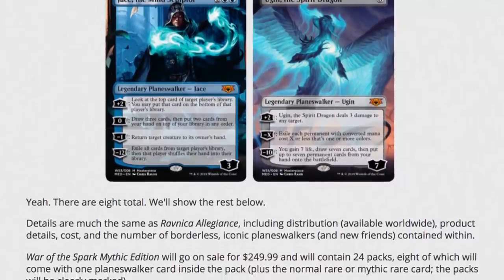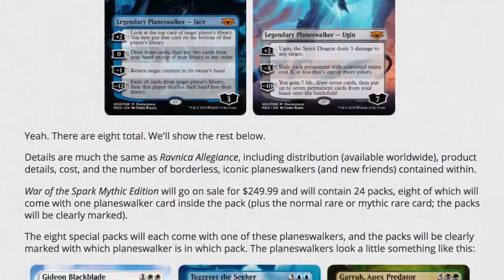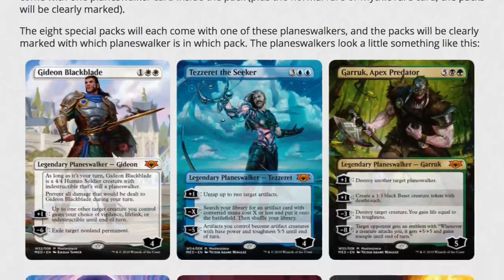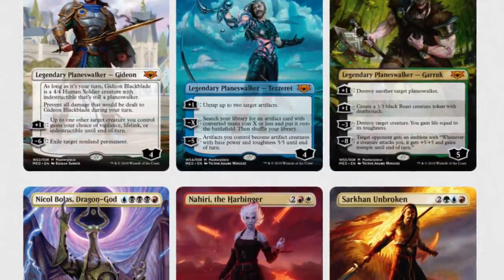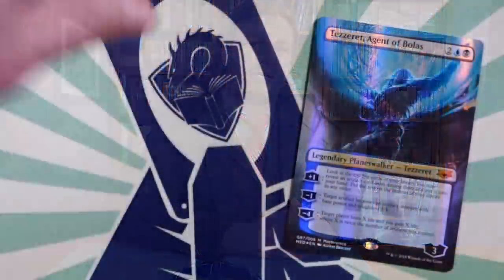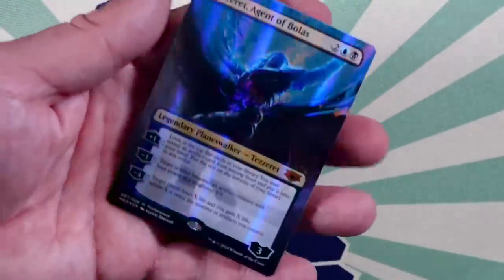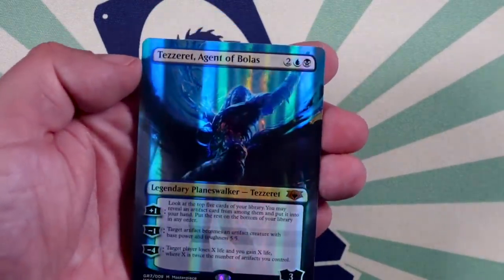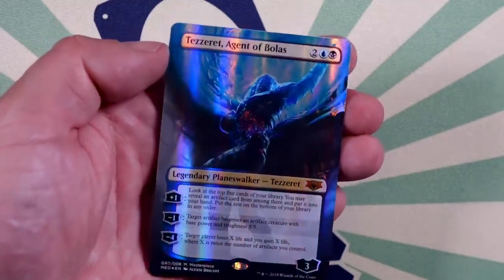When Wizards of the Coast casually announced that, for the third set in a row, there would be a Mythic Edition of foil alternate art Planeswalkers from throughout Magic's history, available in limited supply via direct online sales, I felt not only underwhelmed but cynical. More so than usual. Don't get me wrong, there's a lot about the Mythic Editions that I like — reprinting old cards, which I always love, and alternate artwork, even though the super art style has always been somewhat restrained and made less impressive by terrible foiling. Some of my favorite things in this game are special alternate art cards and reprints.